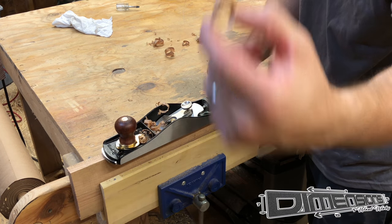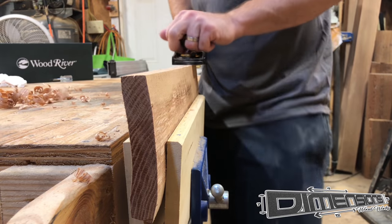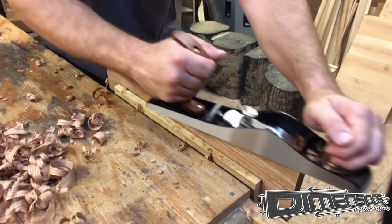I like to test the plane iron without sharpening it at all, just to see how well it cuts from the factory. And you can see here that it's taking some pretty good shavings.